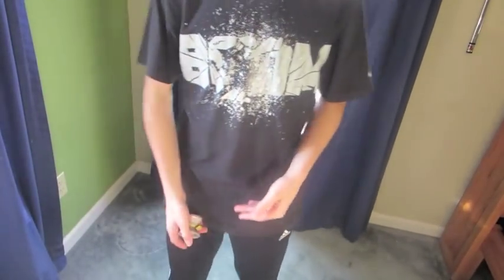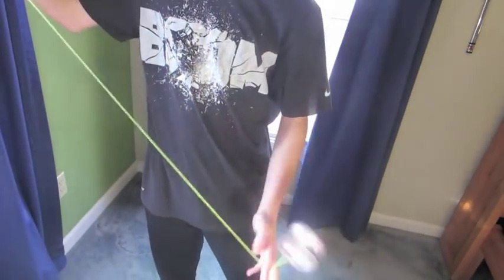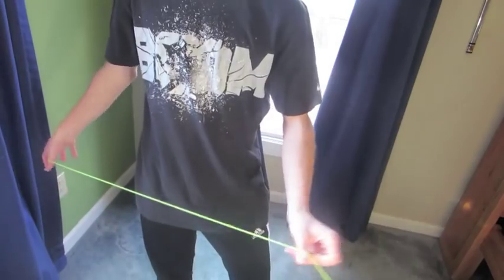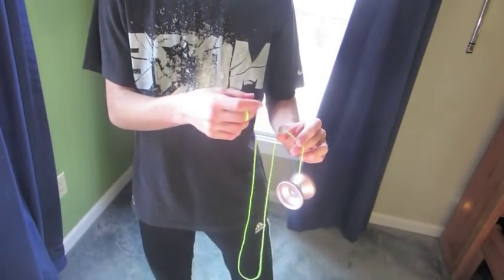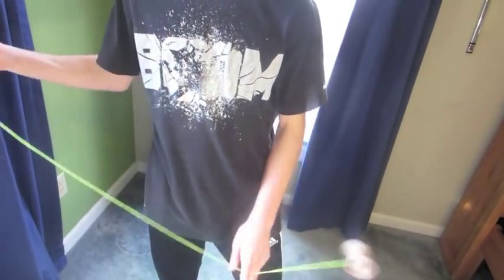All right, so I'm just now starting to get over a cold, so if my voice sounds funny, that's probably the reason why. So I just recently discovered this trick. It's nothing really crazy. It's actually pretty simple, but I thought it was pretty cool, so I'm gonna go ahead and show you how to do it.